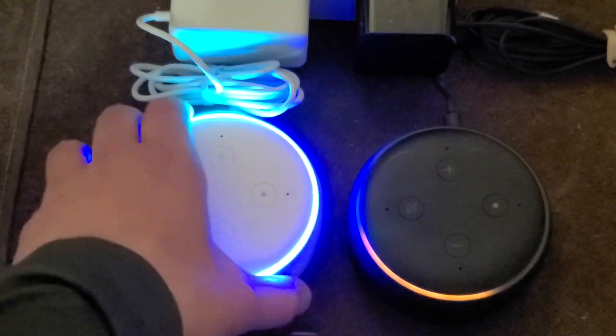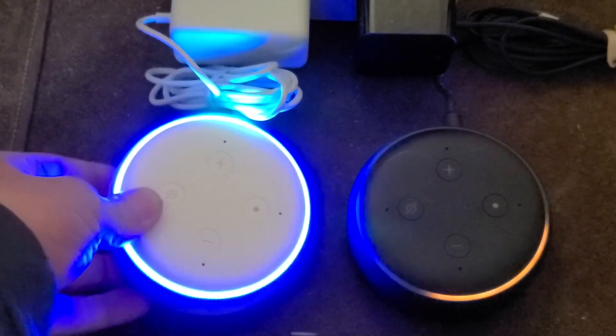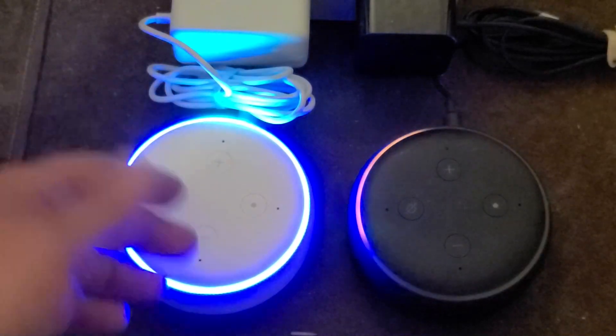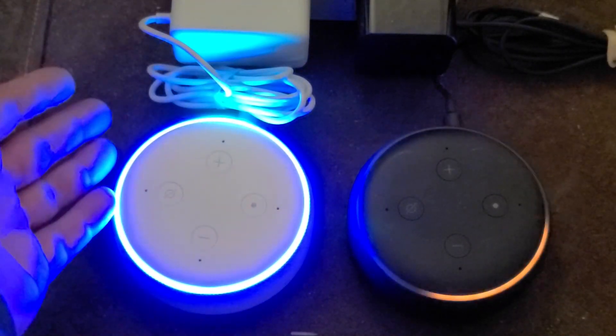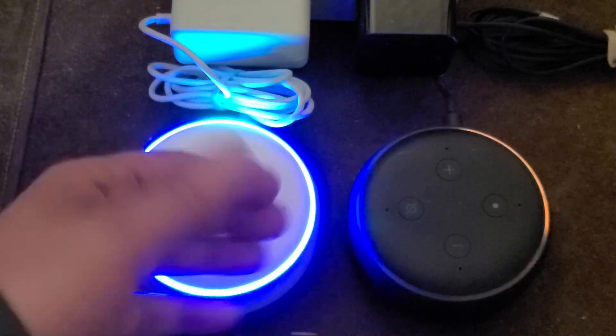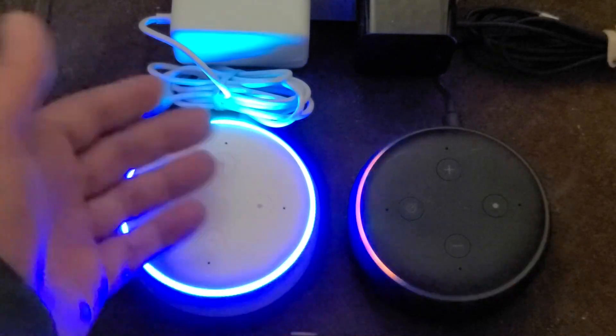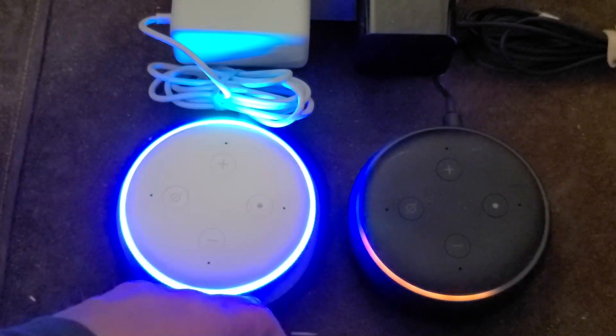So that's what a bricked Echo Dot looks like — corrupted firmware. It gets to a certain point and totally locks up. There's no way to reset this. It's absolutely done, it's garbage. And unless you bought it recently enough to be able to warrant sending it in to Amazon and get a replacement, it's just a paperweight at this point.